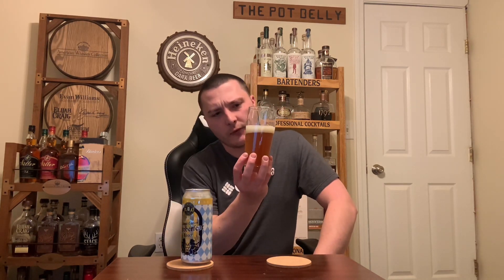Off-white, kind of going towards a khaki-colored head. Produced about two fingers of a frothy, creamy-looking head — kind of sudsy and rocky on top. Holding some good retention, though. Tight-knit bubbles on the side, some effervescence. Yeah, looks pretty good.